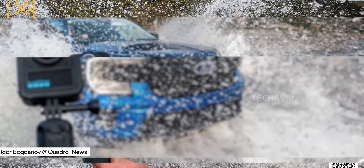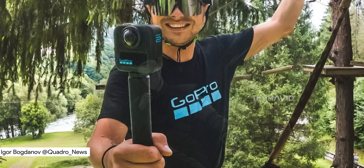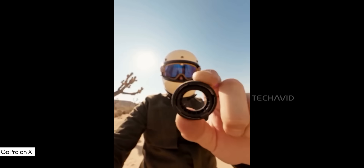Alright, so a couple of new images of the GoPro MAX 2 just leaked. Shout out to Igor Bogdanov for dropping them, and honestly there's a lot to unpack here.